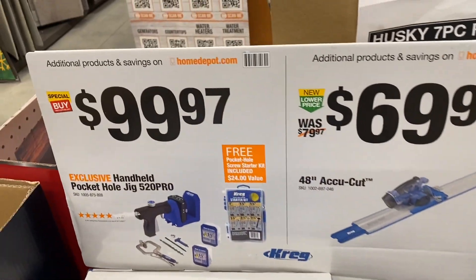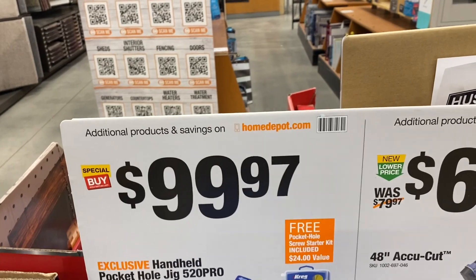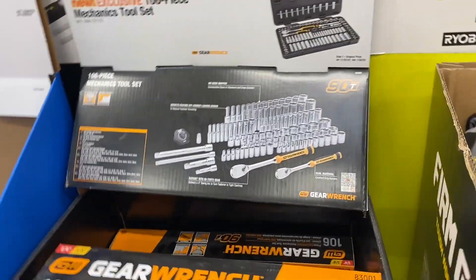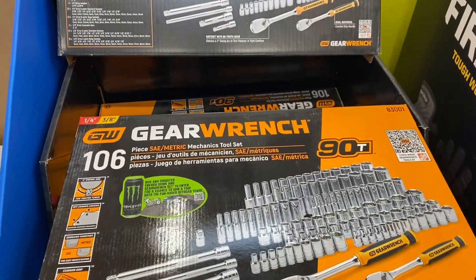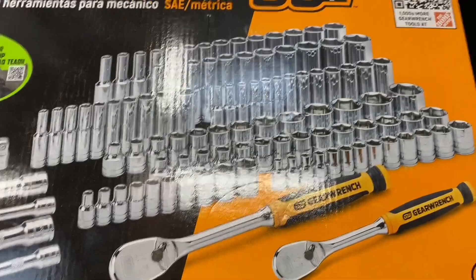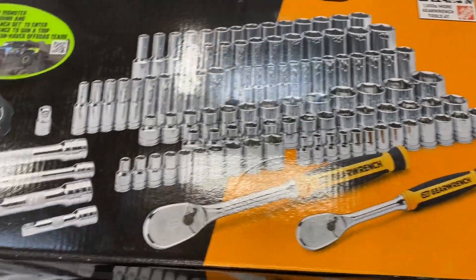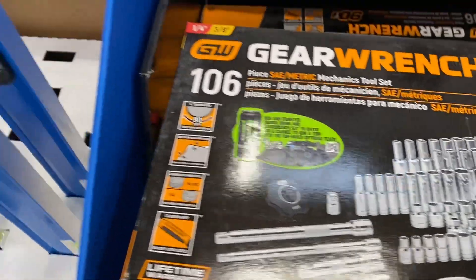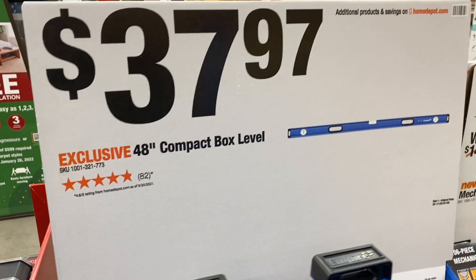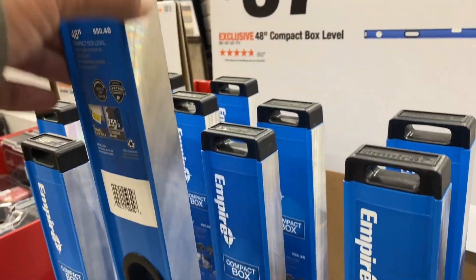Looks like nobody's buying the Kreg stuff. They've got the handheld pocket hole jig at $99.97 and the Accu-Cut 48-inch at $69.97. They still have this 106-piece GearWrench set at $99.99 — it's a good set, doesn't have any filler bits, just all sockets and two ratchets and some extensions. There's an Empire level, 48-inch, at $37.97 but it doesn't have a magnet.